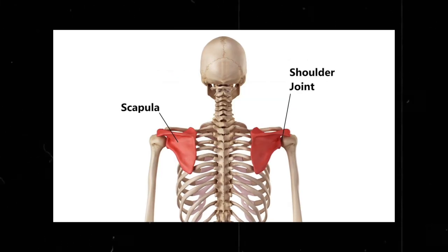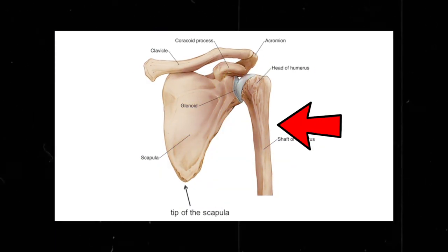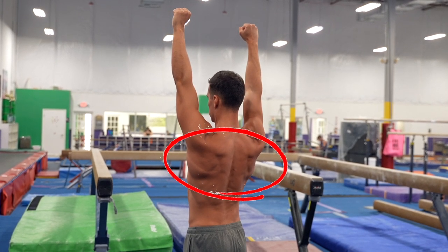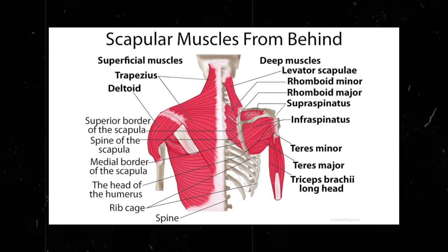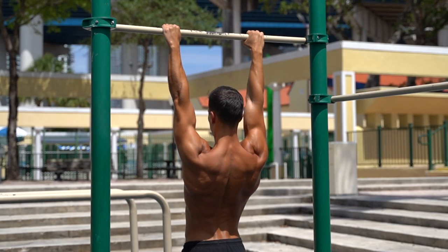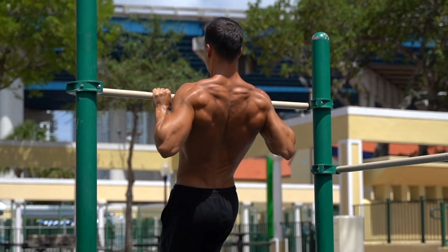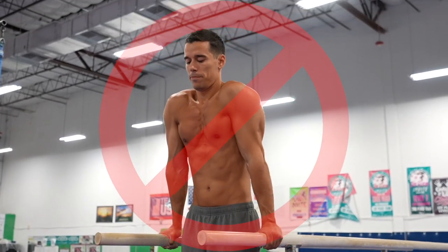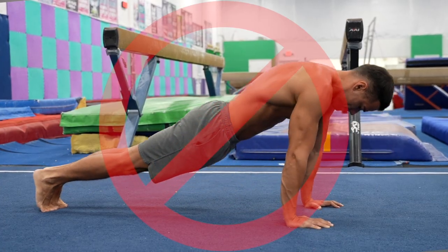The scapula is a bone that forms the shoulder joint with the humerus and the clavicle. The scapulas are the connection points between your trunk and your arms, and there are several muscles connected to each scapula. The proper scapula position is key in different upper body exercises for the most efficient muscle contractions and it affects your gains. The lack of scapula stability is one of the most common reasons of improper technique and shoulder injuries.